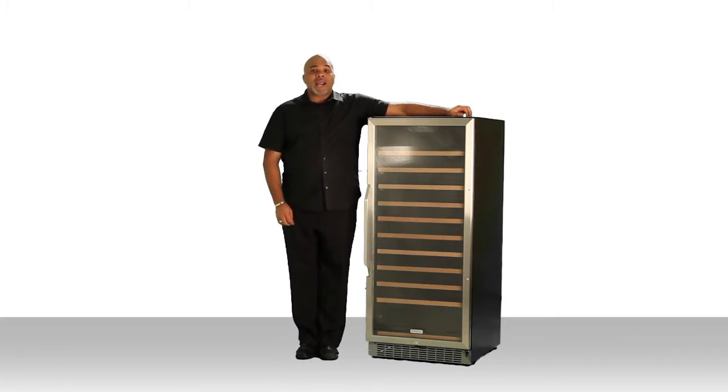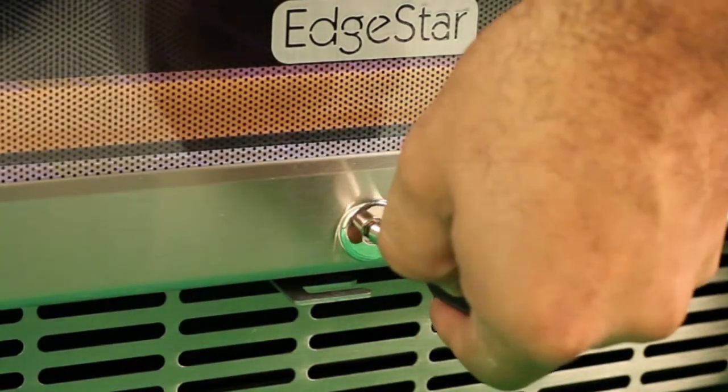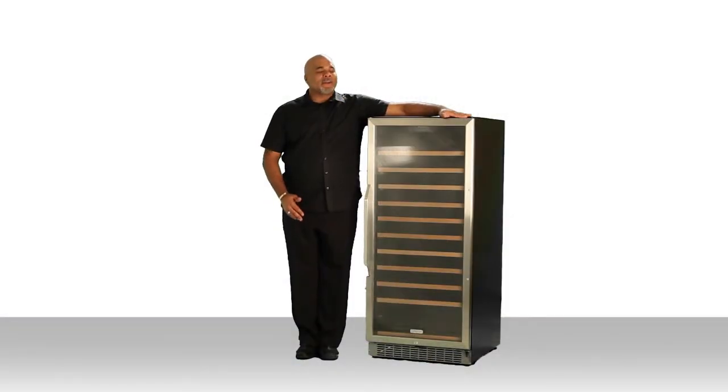The door has a security lock on it so you can keep intruders, like little kids, out of your wine. Speaking of the door, it can be reversed very easily, so you can set the orientation to whichever is most convenient for you.